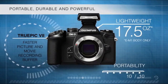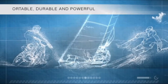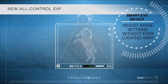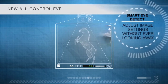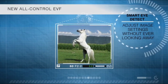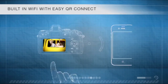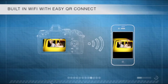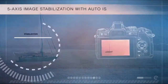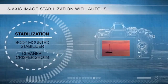It's comfortable to hold, but it can handle the toughest conditions with a dust-proof, splash-proof, and freeze-proof magnesium alloy body. With a new all-control interactive electronic viewfinder with bright 2.36 million dot resolution, smart eye detect, and 1.48x magnification, you can control your settings without ever taking your eye from the viewfinder. It also has built-in Wi-Fi with easy QR Connect setup, remote shooting, image download, editing, and geotagging. The 5-axis image stabilization with IS Auto is in the body, not the lens, compensating for any movement so you can get great handheld telephoto and low-light shots.